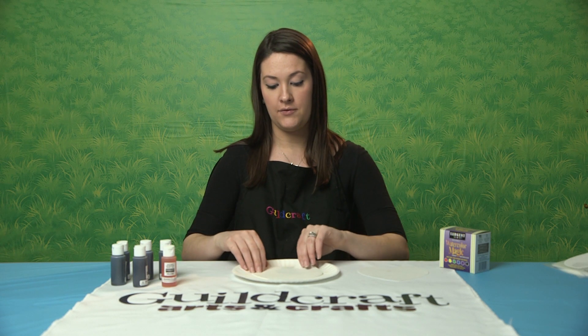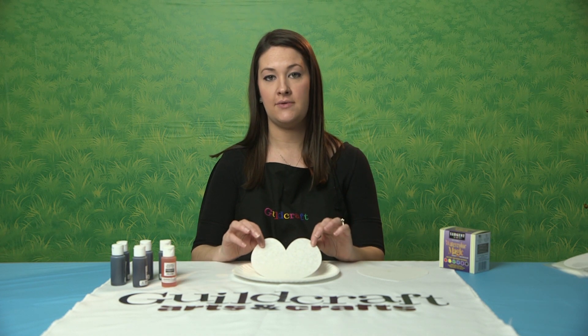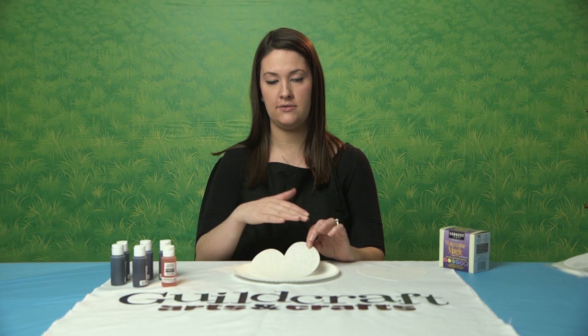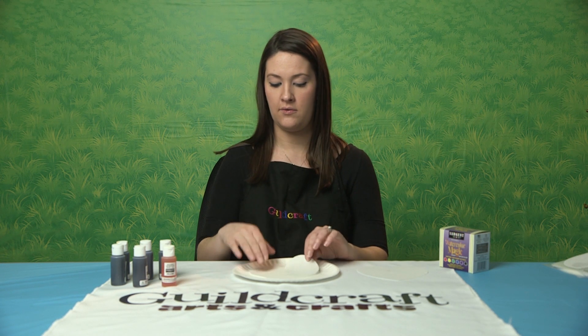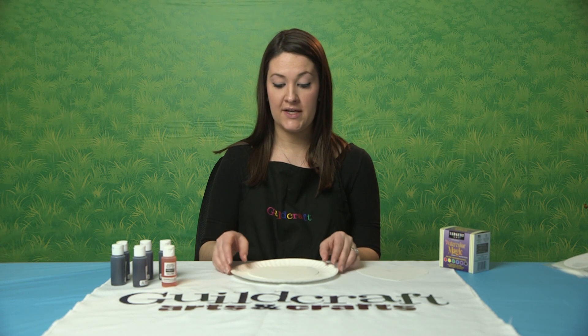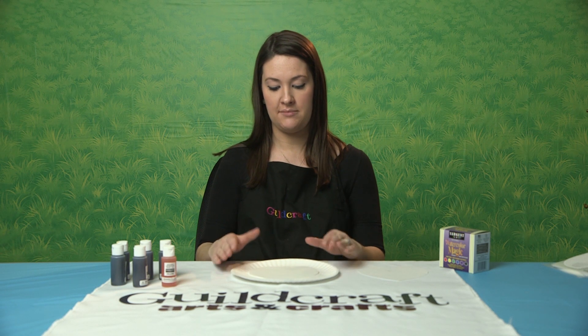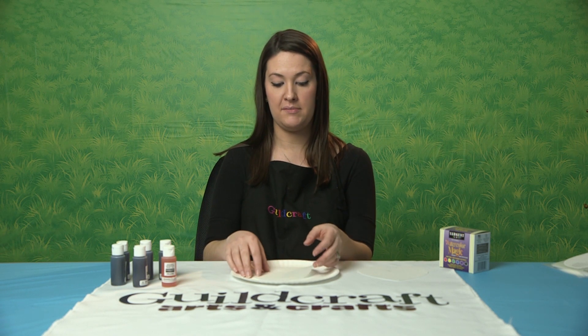So basically, if you want to add text or do any sort of drawing on the color diffusing paper, you can do that ahead of time. The best place to do this is probably on a paper plate, or if you have a mat, because it will bleed through the paper.